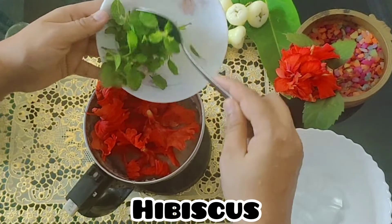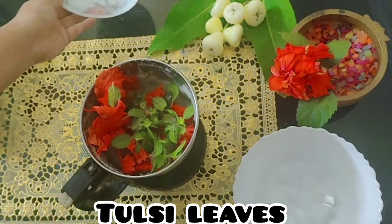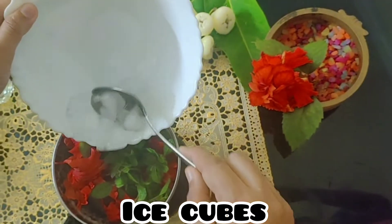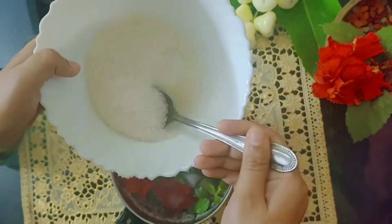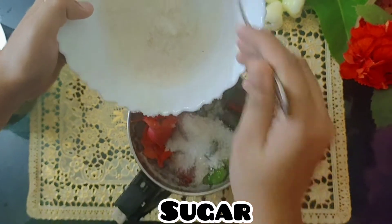This step is completely optional — those who want the drink to be more healthy can add this. Now add the ice cubes, then add the sugar and the lemon juice.